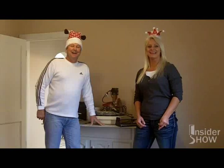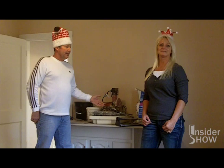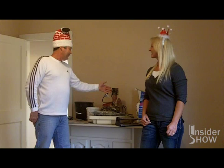Happy Holidays from the Insider Show! Steve the Painter is not only our painter, he's also our tile expert and you'll see he's going to be our Christmas elf. He's just going to give us a little demonstration and a rundown of how he lays tile and what it takes to lay tile.